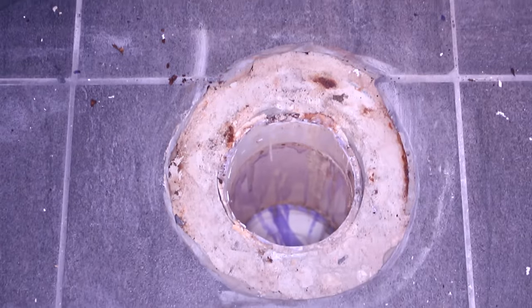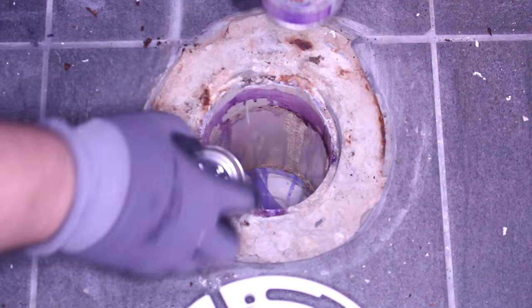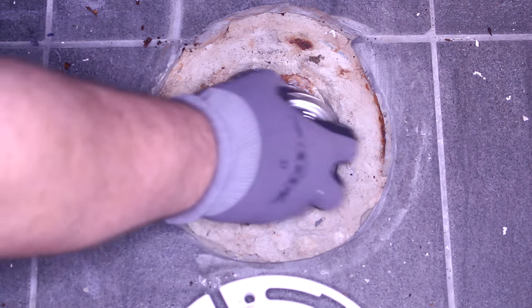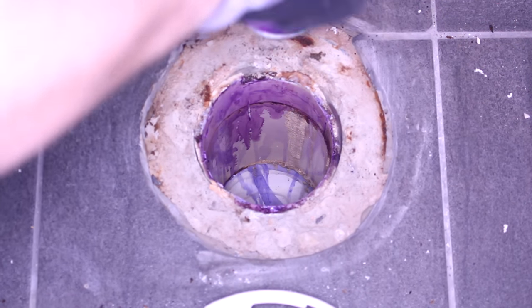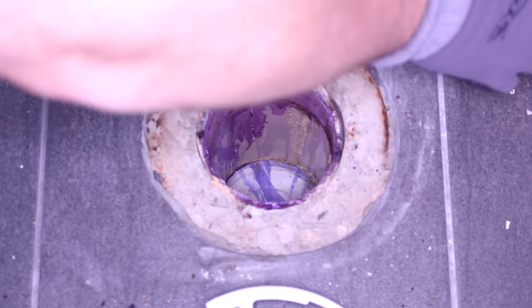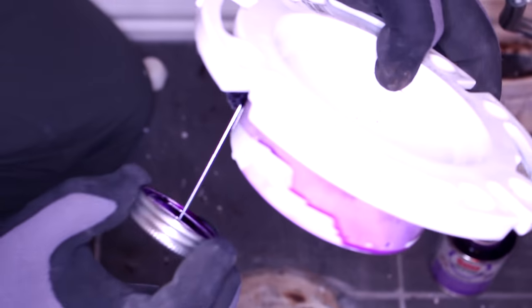I'm going to set it aside and use PVC glue — that's a primer, it's a cleaner. I'm going to clean both sides of the pipe.